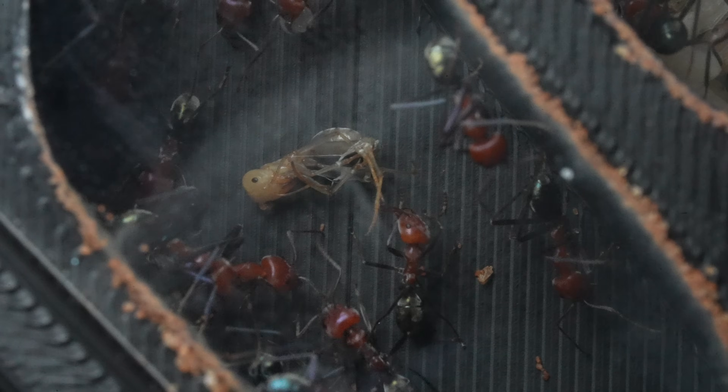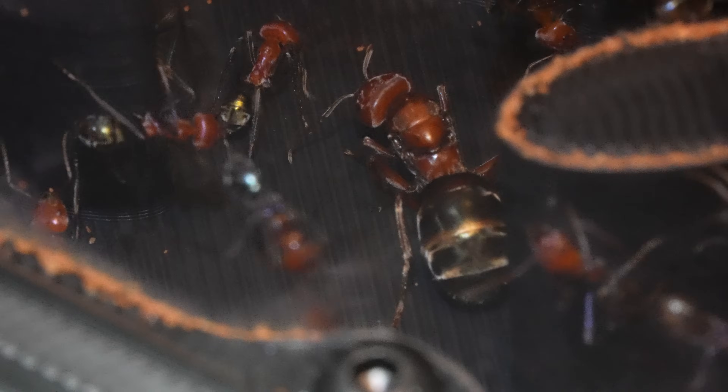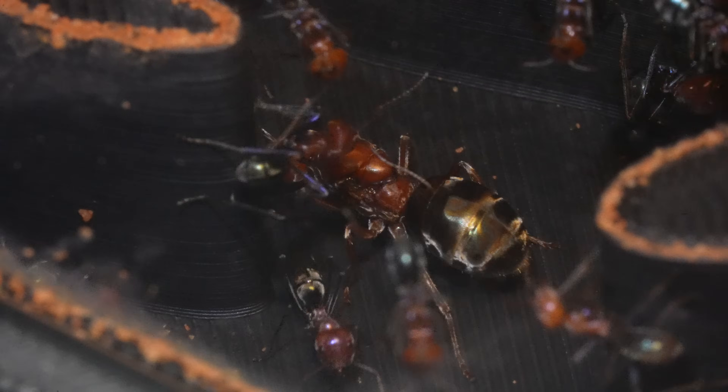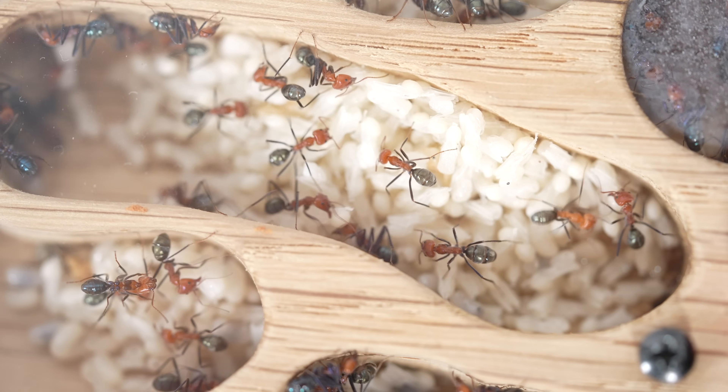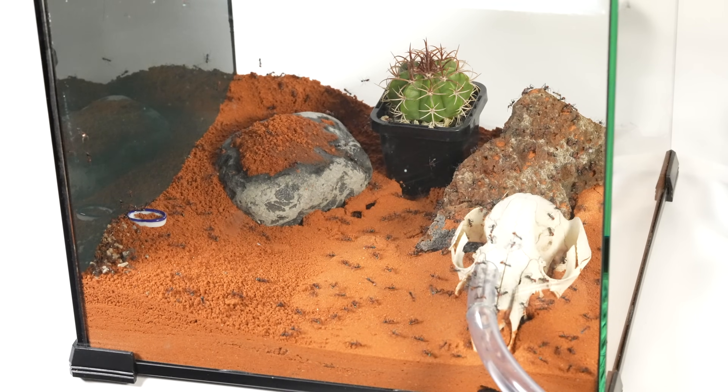These northern meat ants, also known as Iridomyrmex sanguineus, grow their colonies incredibly quickly. This new nest will not only give them plenty of space to expand, but also mimic their natural habitat. They will need a large outworld to roam and discard their waste as well.